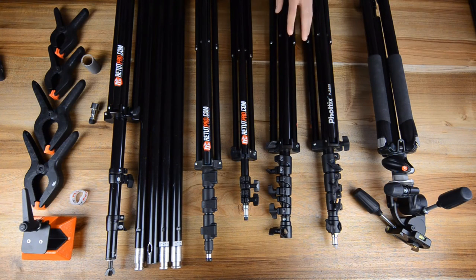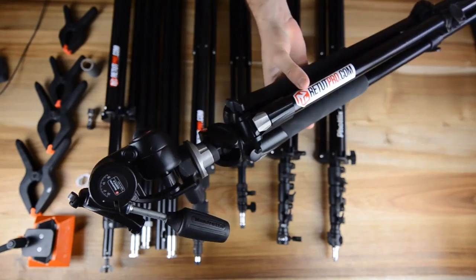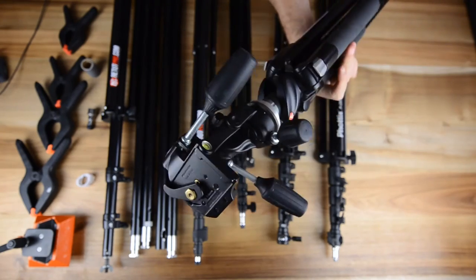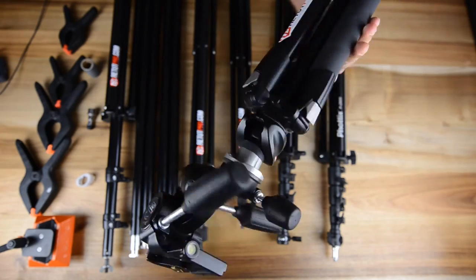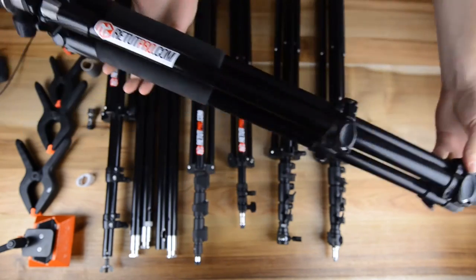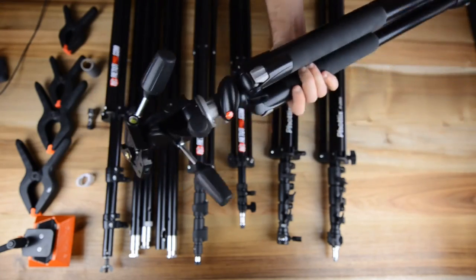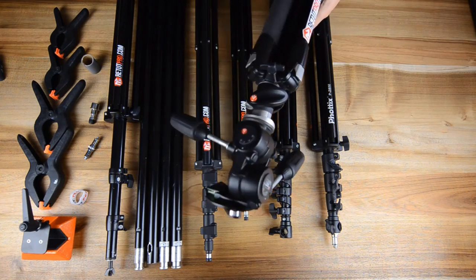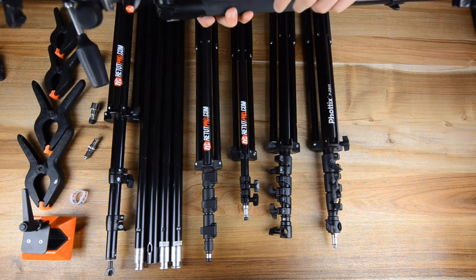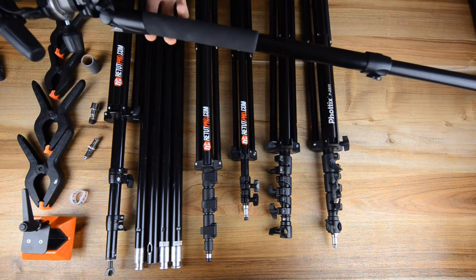We have around eight of these that we use for shootings outside and in studio. Over here we also have a tripod — a Manfrotto tripod, I'm not sure exactly what model it is, please have a look in the description down below. It comes with a three-point ball head which we really like, it takes a lot of weight and it's super powerful. We use two of these and sometimes use it for slider systems and also for shooting single video stuff. You can also make a little monopod out of this thing if you take it apart, and it stretches pretty far.